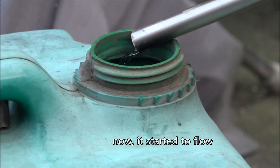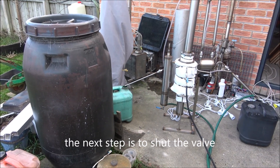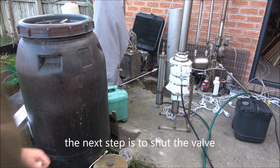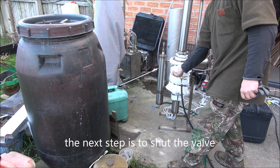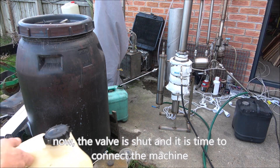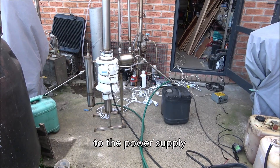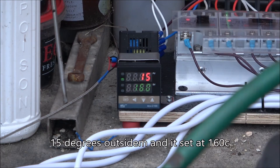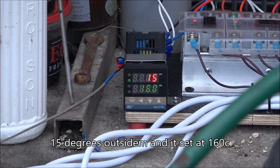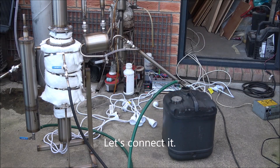Now it's started to flow. The next step is to shut the valve. Now the valve is shut and it's time to connect the machine to the power supply. Power supply is on. It's 15 degrees Celsius outside and it's set at 160. That's connected.